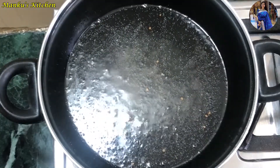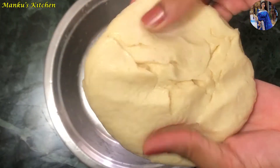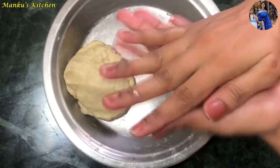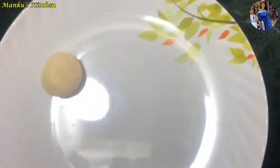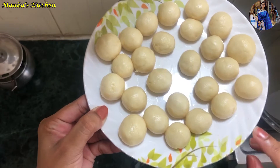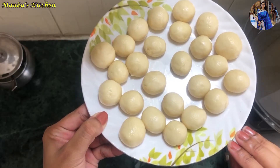Now we will turn off the flame and shape the dough into balls. The dough is ready — you can see it is very soft. We need to grease our hands and roll the dough into smooth balls. We have made the balls and you can see they are very smooth. There are about 25 balls per packet. I have made them medium size — if you make them bigger, you'll get a big gulab jamun.